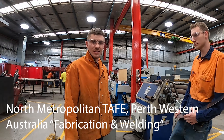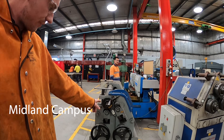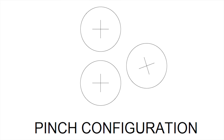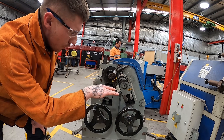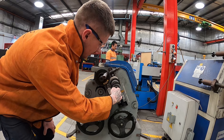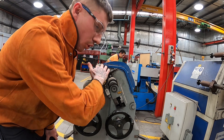Hi everyone, today we're going to roll a cone in our pinch rollers here at TAFE. This is the configuration of a pinch roller. These are your pinching rolls that clamp down on the material which feeds it through. And this is your forming roll — it goes up and down on that angle to get your form as you roll.